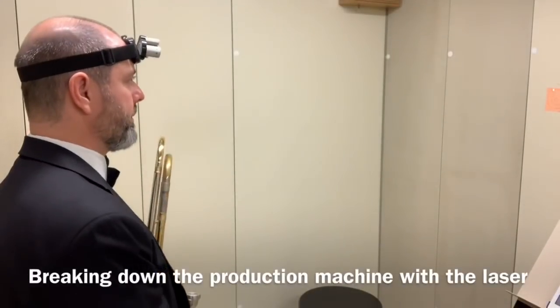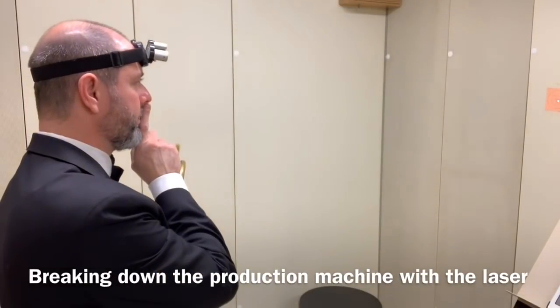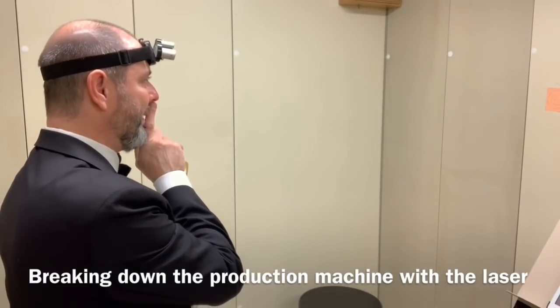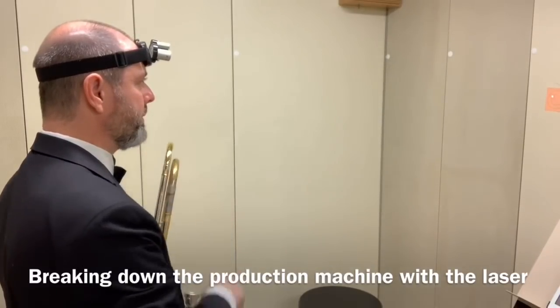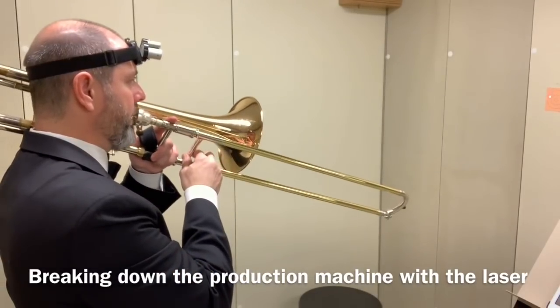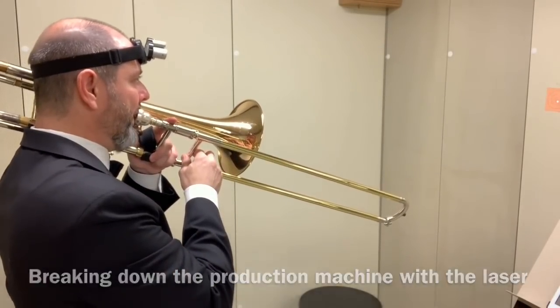Working on breathing techniques is a hallmark of all fine brass instructors. A lot depends on the player, but being aware of the dot while taking a breath can be very revealing. Here you can see some of the things I like to work on with my students.